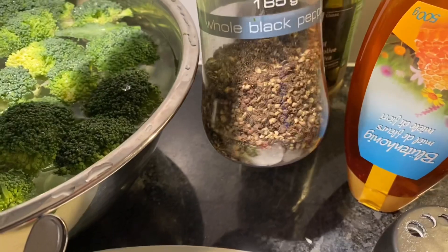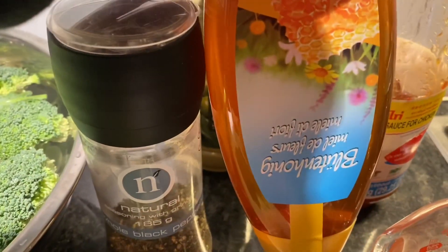In a separate bowl, mix the honey, the sweet Thai chili sauce, the sriracha or sambal sauce, and the vinegar. Set it aside.